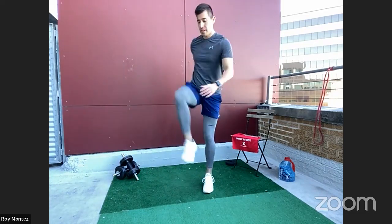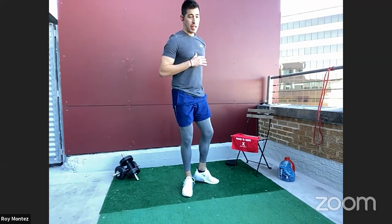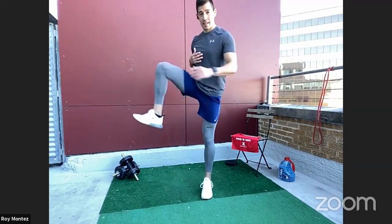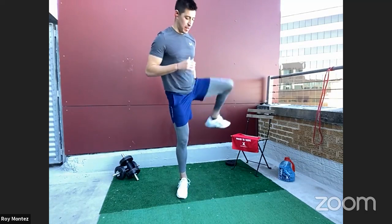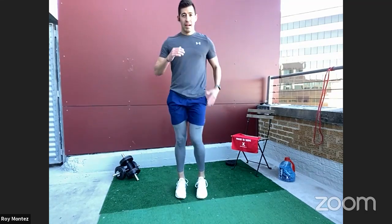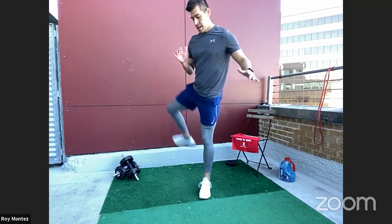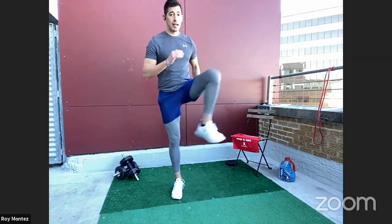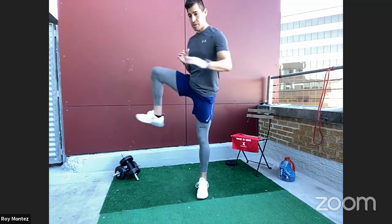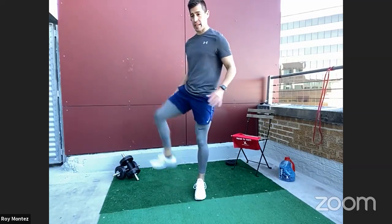Let's go into some hip circles. Right leg forward, right leg back — left leg back, left leg forward. This helps open up those hips to get you into a better squat and lunge depth once you're warmed up and loose, ready to tackle some of the lower body movements for today.